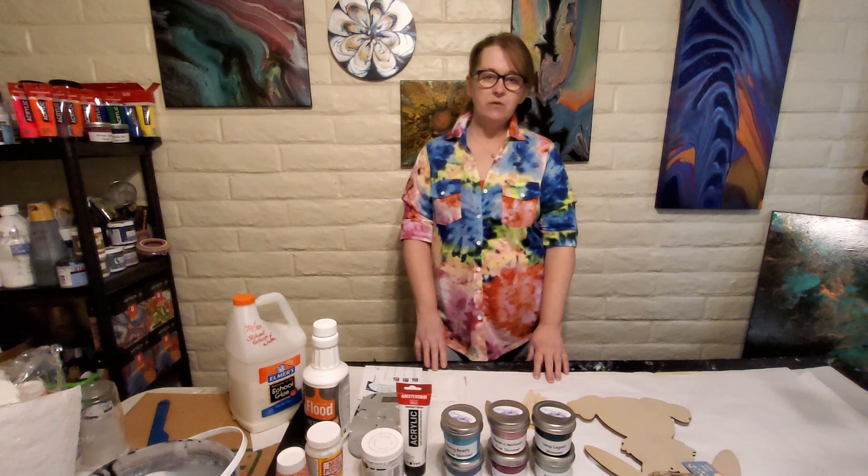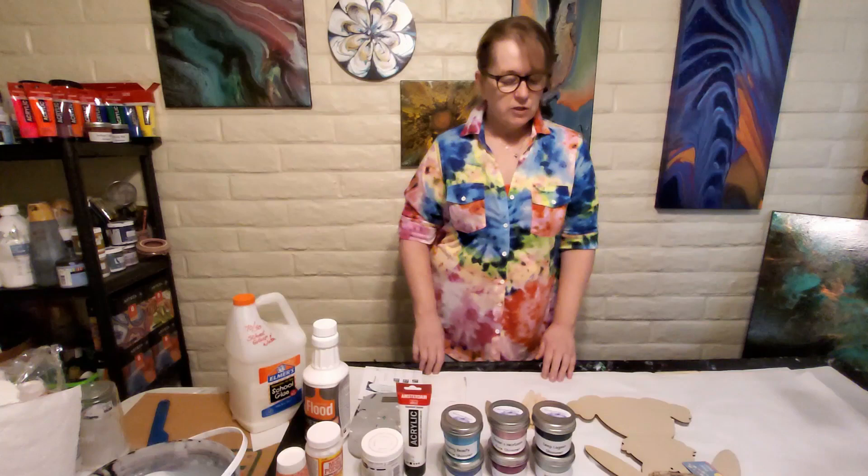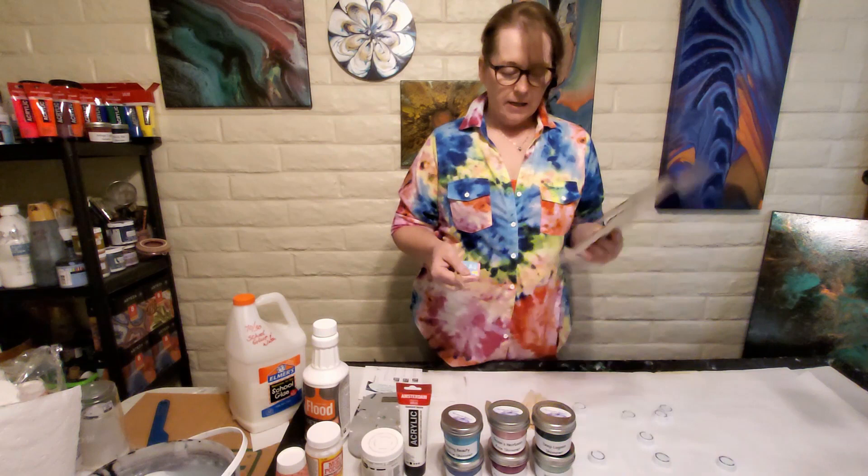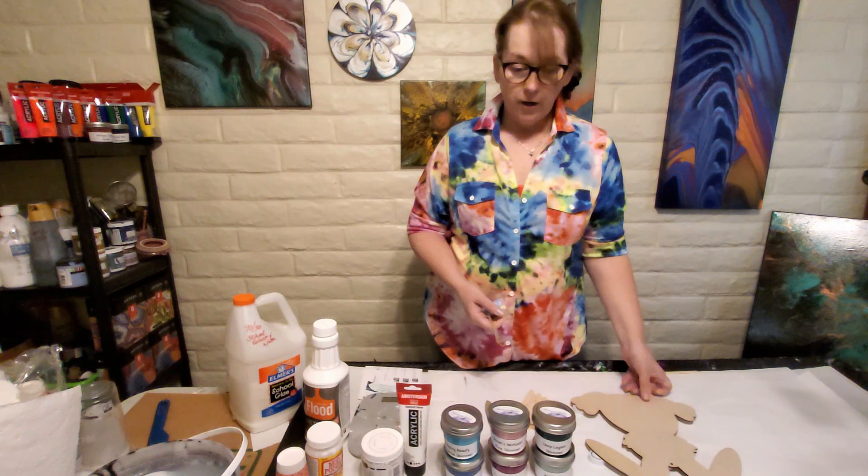Happy Friday everybody, welcome back to my channel - this is acrylic painting with me Julie. What we are going to do today is I found this at the dollar store, it's a cute little wood bunny. It's pretty thin but it's a buck, so why not! Easter is right around the corner.